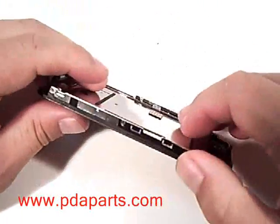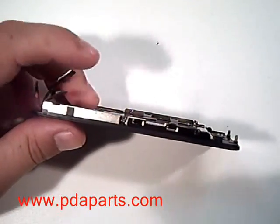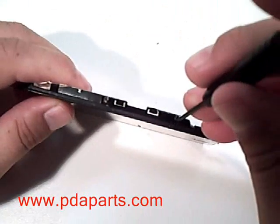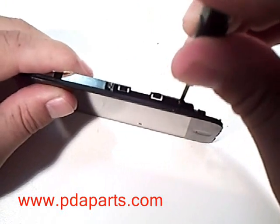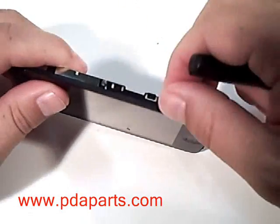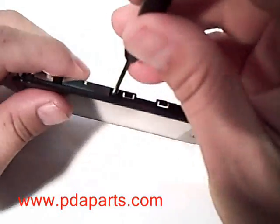We are now going to remove the LCD from the touch panel assembly. There are three screws on one side — two of the screws are under tape. You will need to lift that tape to get them out. Using a small Phillips screwdriver, please remove the three screws on this side of the LCD and touch panel assembly.